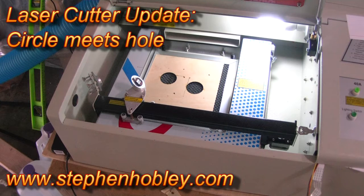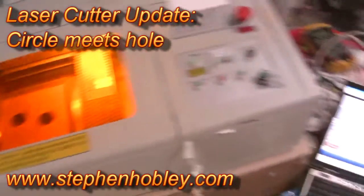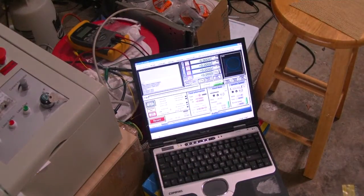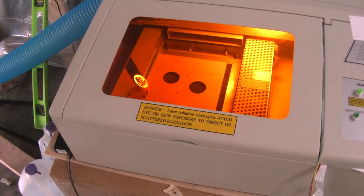Okay, this is what you've all been waiting for. This is a test of Mr. Bernie laser. We are going to try cutting some eighth inch plywood here. I've got Mach 3 running, a very simple tool path, just a circle. And I've got control of the laser beam, so let's give it a go.